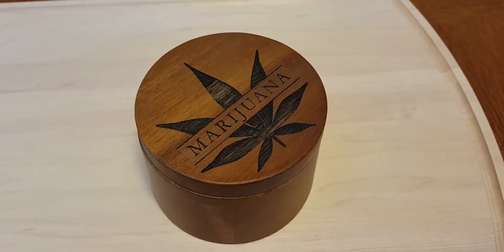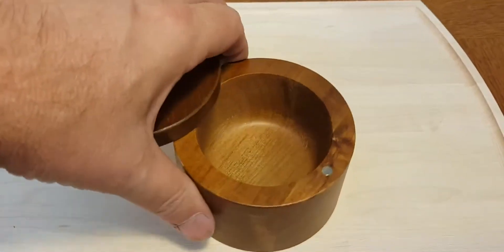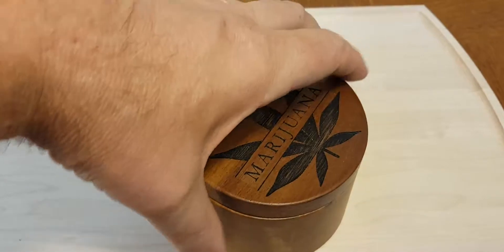This is our acacia marijuana stash box. You see it swivels open and it's got a magnetic snapping lid — just like that, it closes.